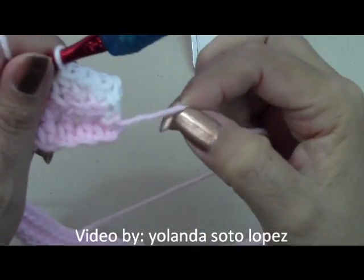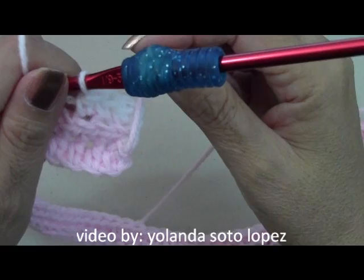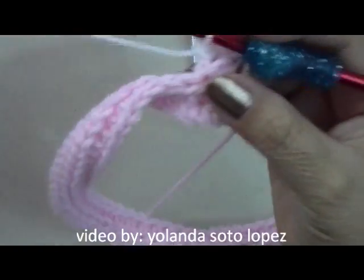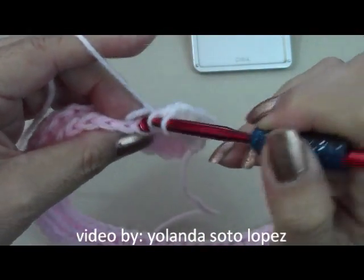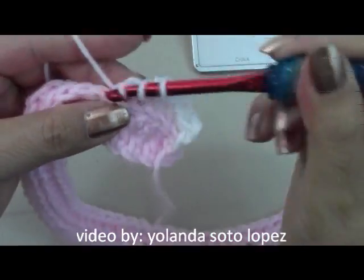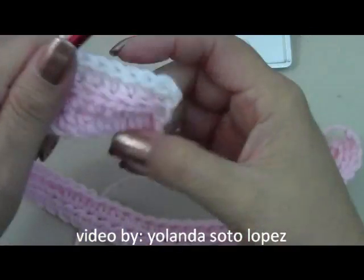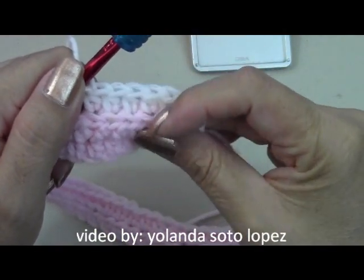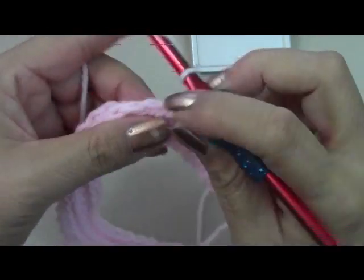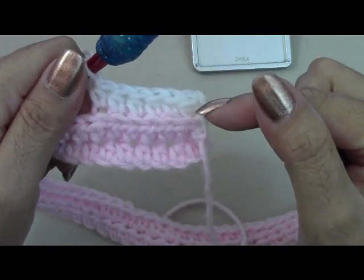If you want to cut your yarn after every two rows you can — I'm just going to come back and pick it up, so there'll be a little stripe here and then the white. If you want to change yarn and you have a bunch of little scraps, you can change after every two rows — go ahead and cut your old yarn to use up all your scraps. Continue doing that all the way to the end, chain two, turn your work over, finish, then pick up the yarn and we'll keep going.